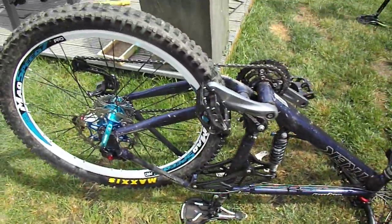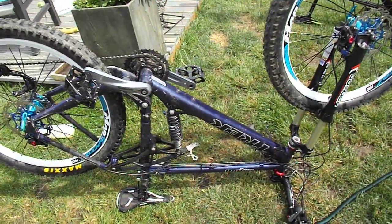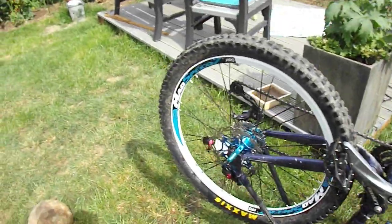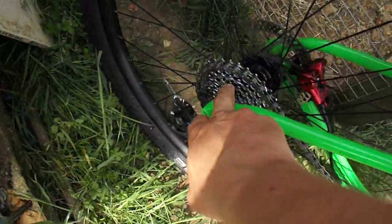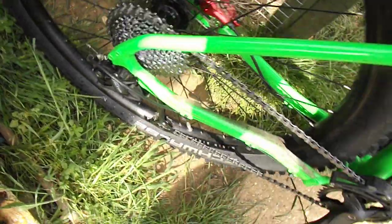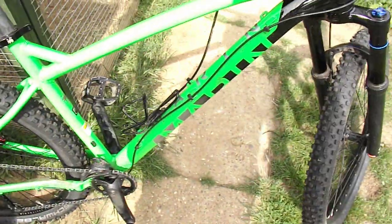Just doing some bike maintenance. Got Swinley tomorrow. I'm going to ride the Marion St. Quentin there. On the Marion St. Quentin, I've just replaced the rear cassette, chain, and the gear cables.